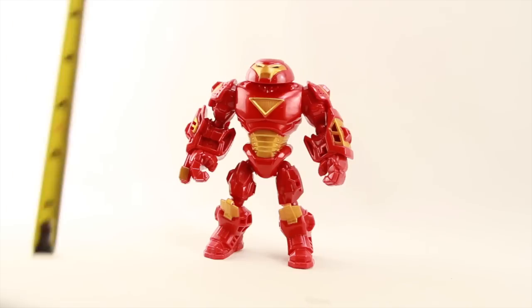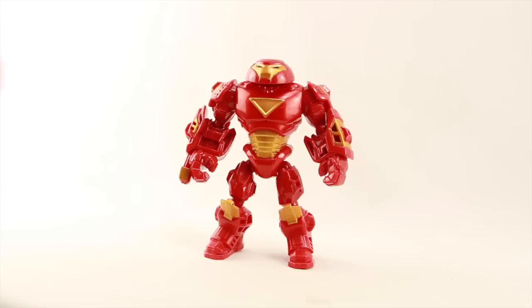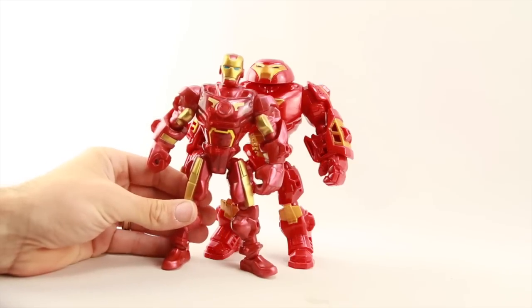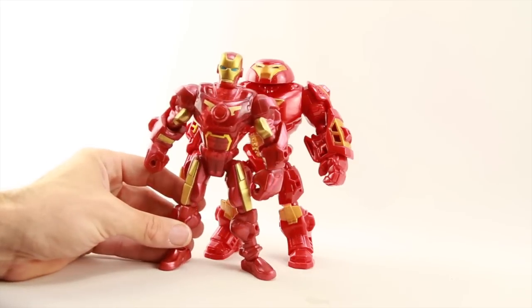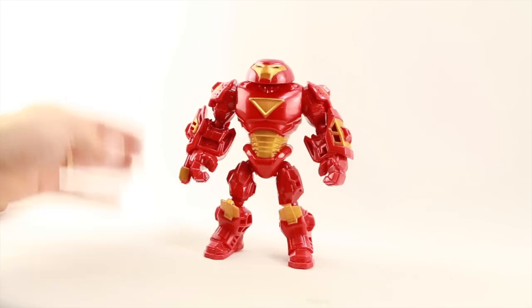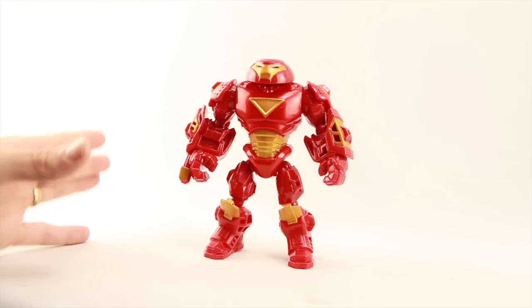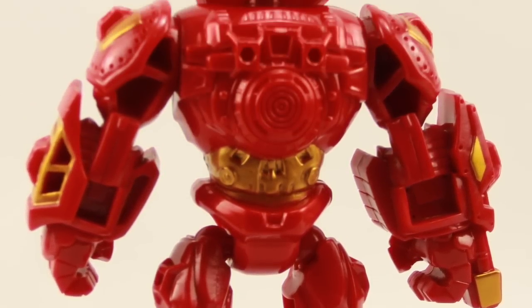Without the extended pieces, the figure stands at about six and a half inches tall, making it pretty much the same height as the regular figures in the line — pretty much the same height as the other Iron Man figures. I think the figure actually looks good without those extended pieces; I think it looks better without the added attached pieces unless you just want the extra height.